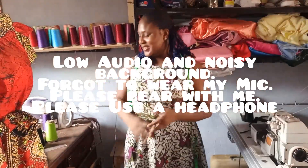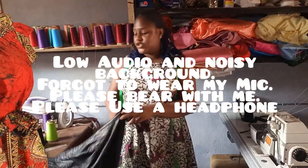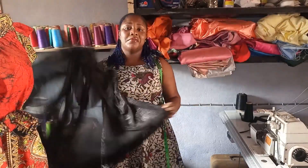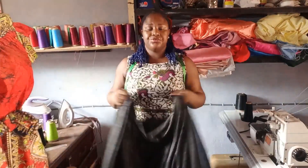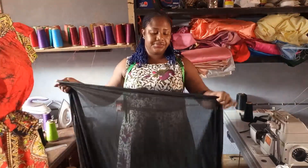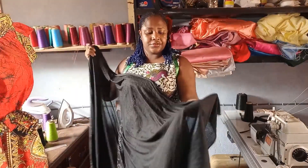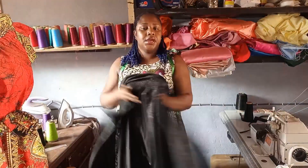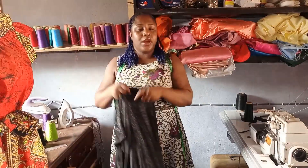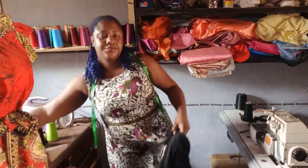Hello guys, welcome back to my channel, this is Lenny. Today I want to share some tips and tricks for making a stretchy fabric. I'm making a bodycon dress and the fabric I have here is stretchy but also transparent, so you'll be needing lining for it. This is the right side of the fabric I'm working with — it's really transparent so I can't just cut and sew.